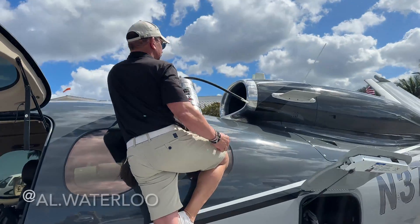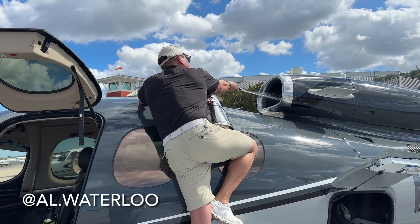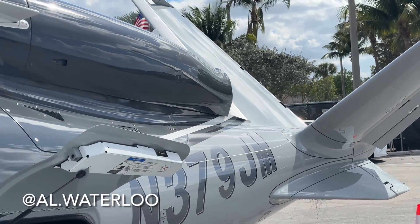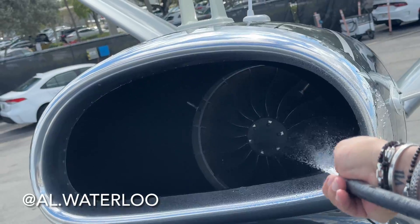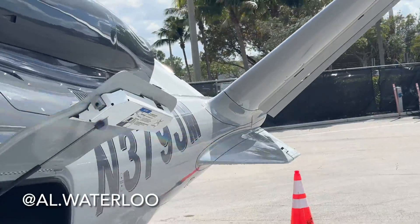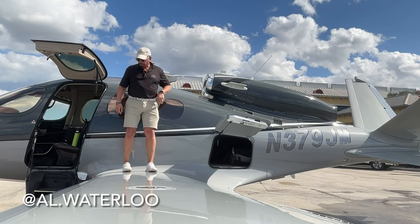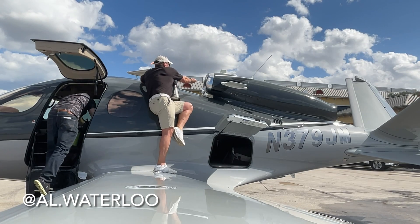Hand that up to me and I'll get the nozzle in. We're gonna use all two gallons here. You'll see the water draining out the back the way it's supposed to. All right, ready?